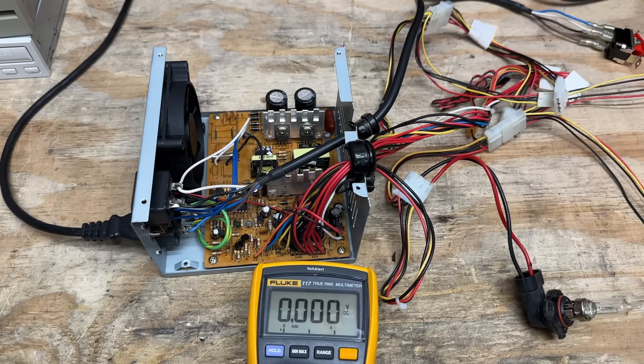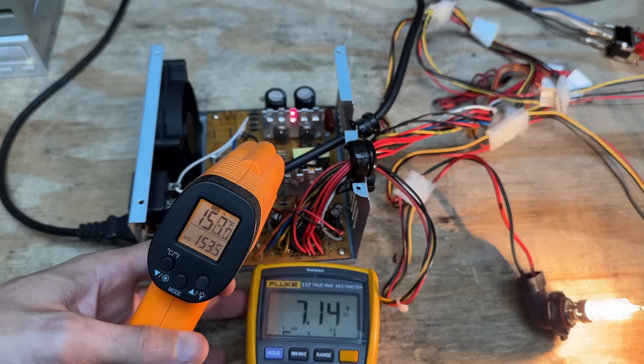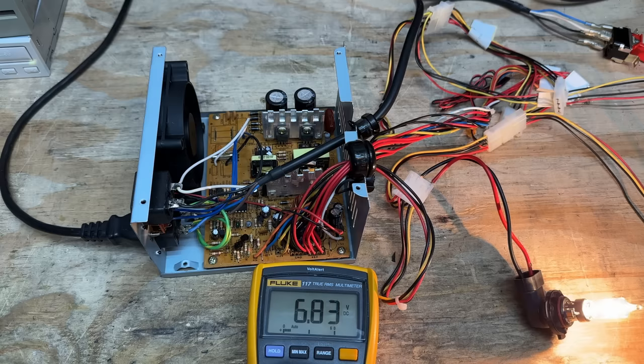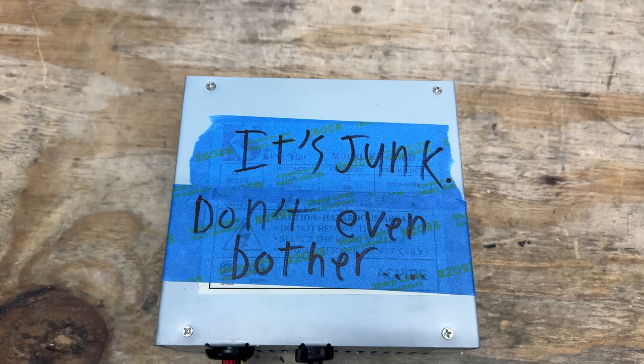I guess we'll just see how long it lives with a single bulb. Those heat sinks are looking awfully toasty. It's starting to smell like roasted transformer in here. We're about 10 minutes in, almost 200 degrees now on that heat sink. Well, it's been about 20 minutes now, and while the thing is pretty good at suffering, I don't think we're going to get catastrophic failure. Boring! I knew this thing was full of lies. Only good for spare parts — into the scrap pile it goes.